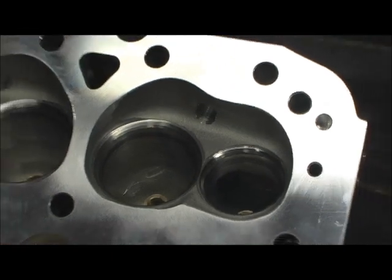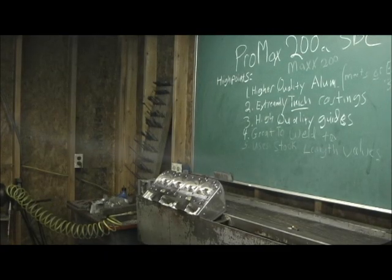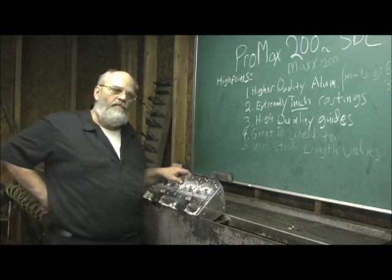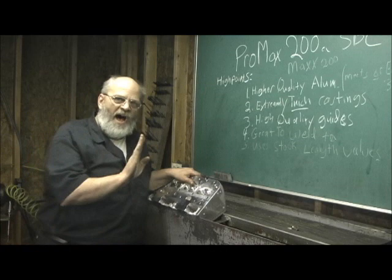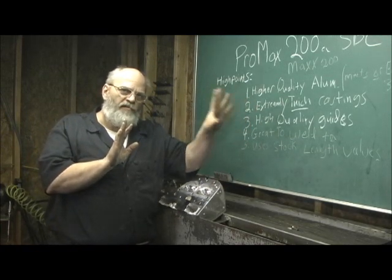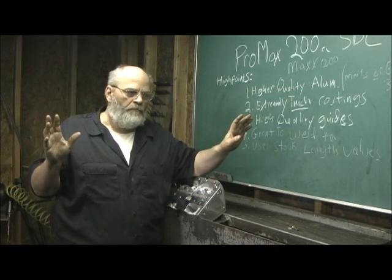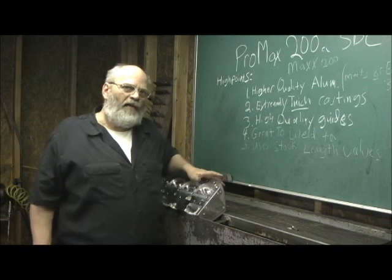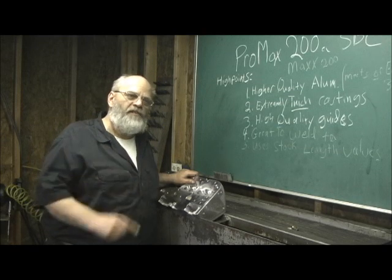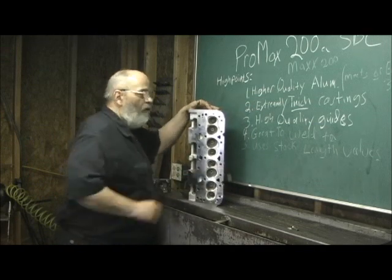So let's back up a minute. At the end of the day, it all comes down to one thing — the dividing line. American quality, American aluminum, heat treat material versus China stuff, low quality, low heat treat. That's what's separating them. That has been the one thing that has kept people buying Brodex and Dart and spending that extra money. Those days are gone.